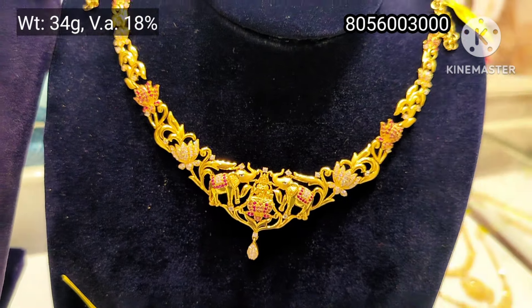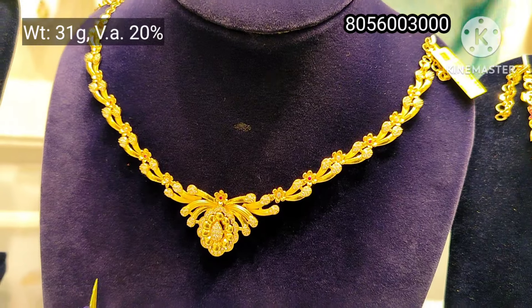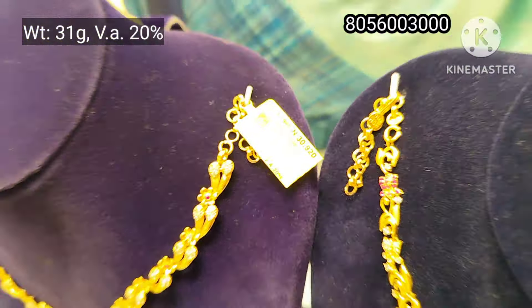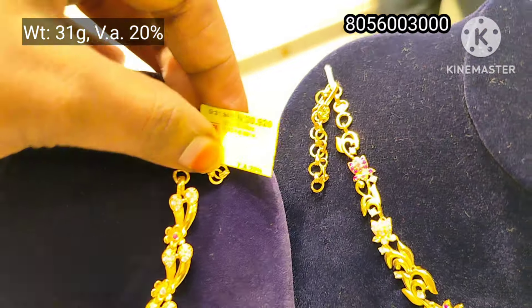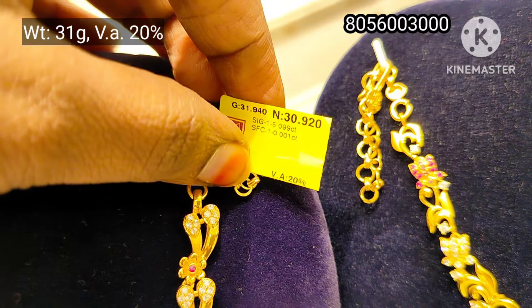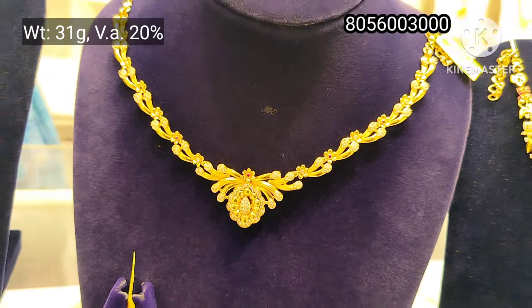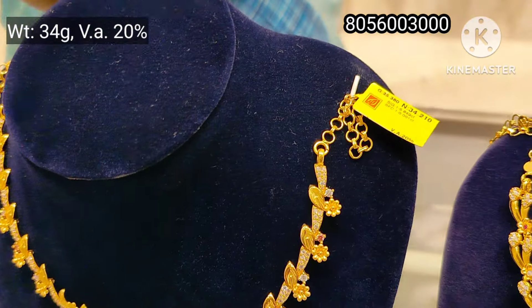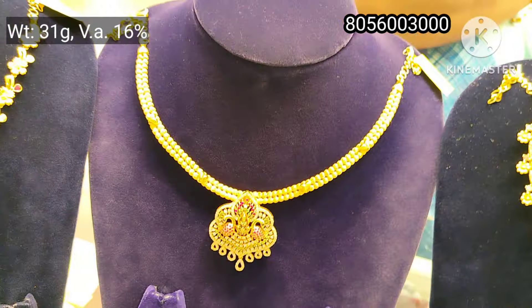This is a large necklace with a matching haar. This is the center and the side. There are two layers of rope chain with a flower design. It has 31 grams weight. This is the back chain with casting and stones — 20% of the base. This is a stone plus flower design.